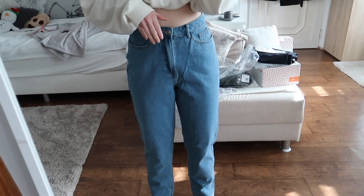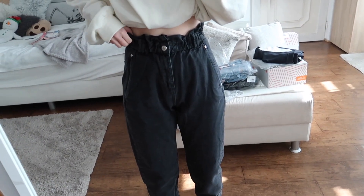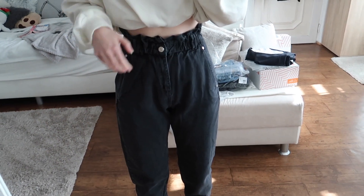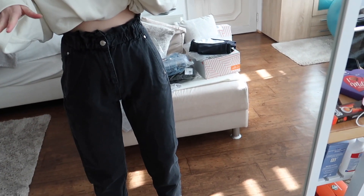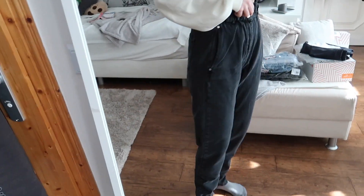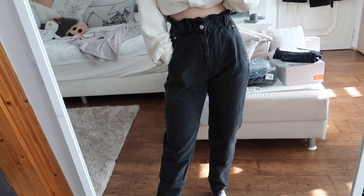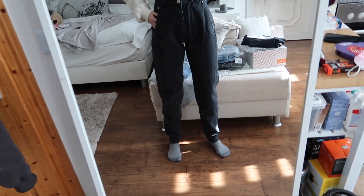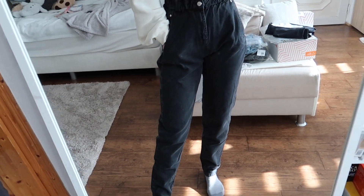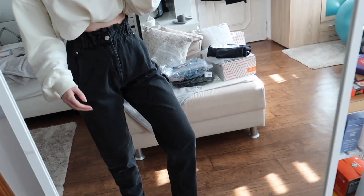They do fit lengthwise really nicely, but they are just way too big. The last pair of denim jeans I ordered are these black ones — they're a paper bag boy style. They do fit, but I'm not really a baggy jean kind of girl. I don't know if these are my style, or maybe I just have to figure out how to style them. They're cute, and I think other people can definitely rock these.